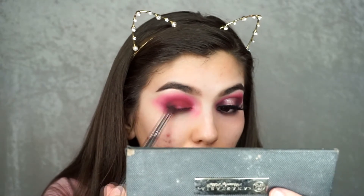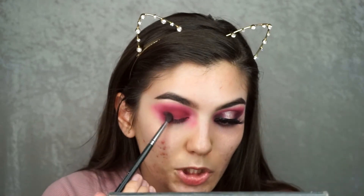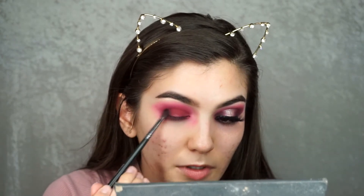Next I'm going to take the black shade from the BH Cosmetics palette and with the same brush I'm going to be applying that really far out in my outer corner and then really in towards my inner corner. I know black can be a little intimidating, so just be really careful whenever you're using it and make sure to use a small brush — it doesn't have to be this exact brush, just something small and precise.